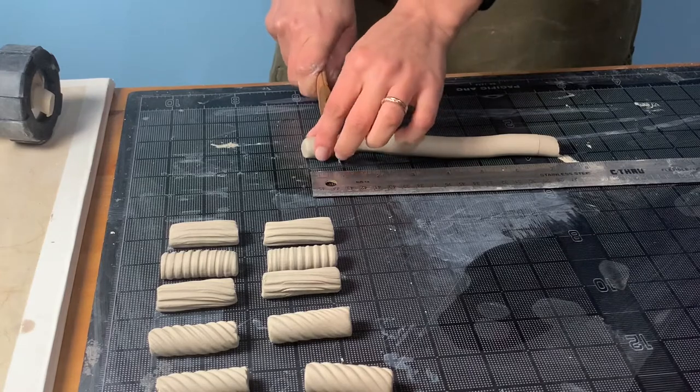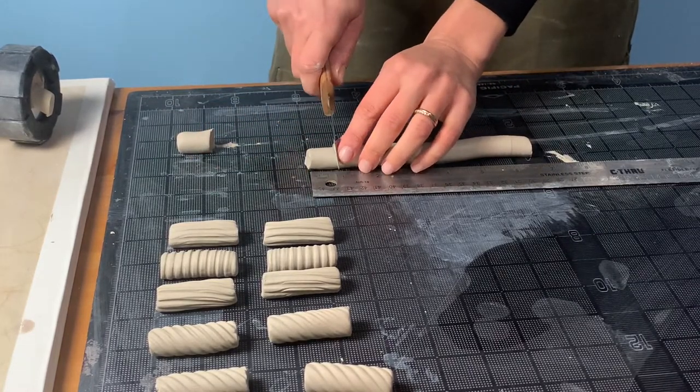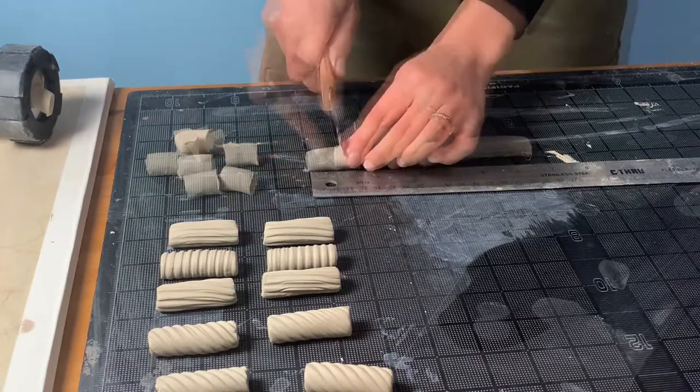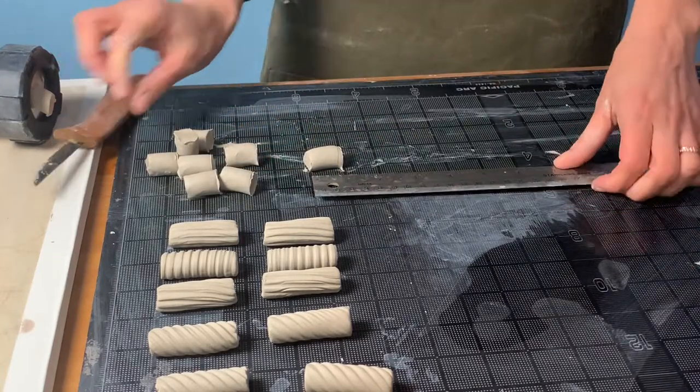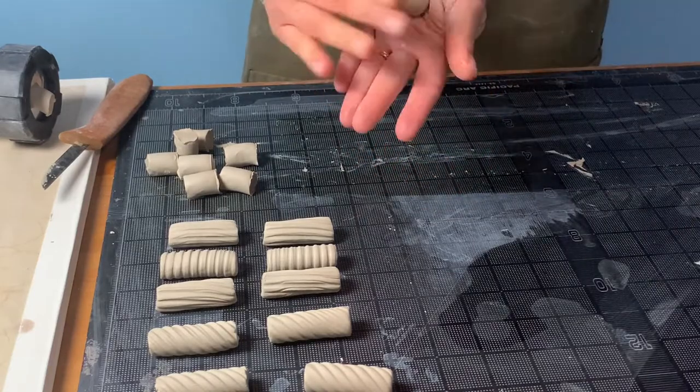In addition to these textured cylindrical beads we wanted to create some smooth round beads as well. To do this we simply measure equal sized pieces of clay and roll round forms between the palms of our hands.